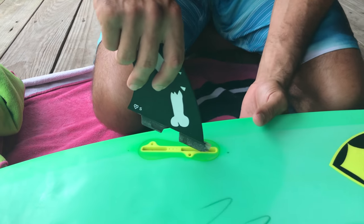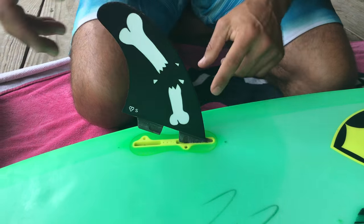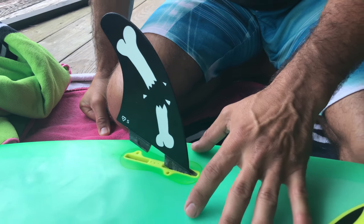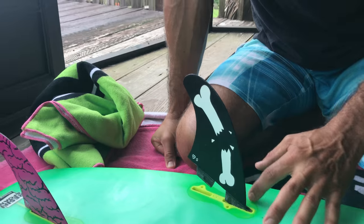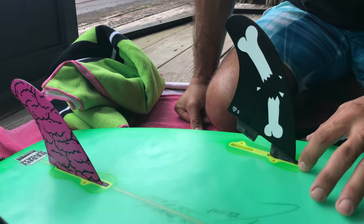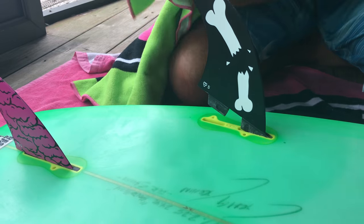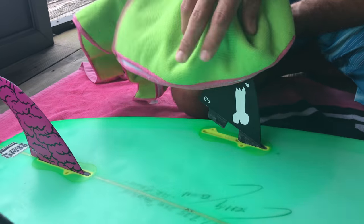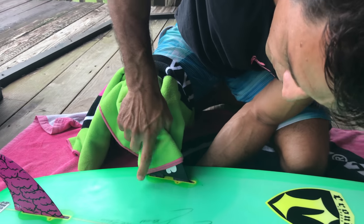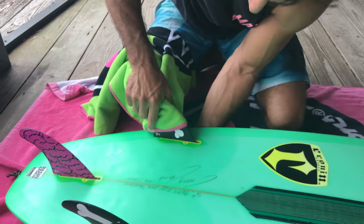Same thing — nice and snug. These are FCS2 fins and they have the fin box. It does take FCS fins, just the regular ones, but you do need the screws for that. Being that they're FCS2, you do not need those screws. I'm going to put some pressure down again — and there's the thump.